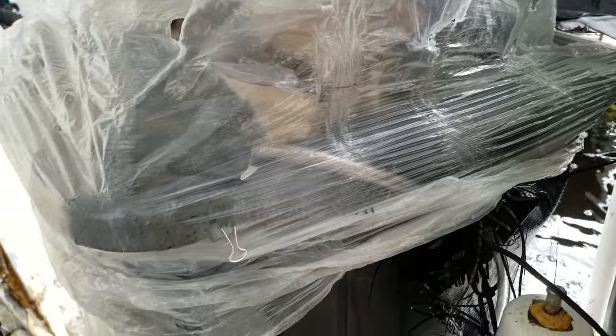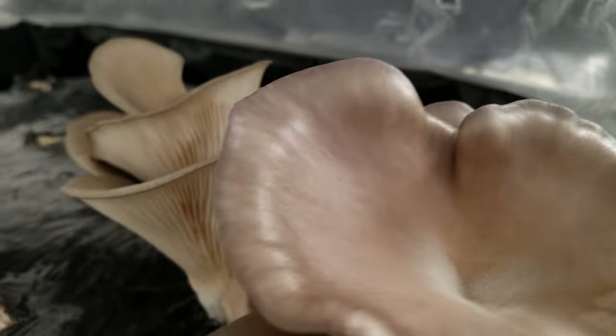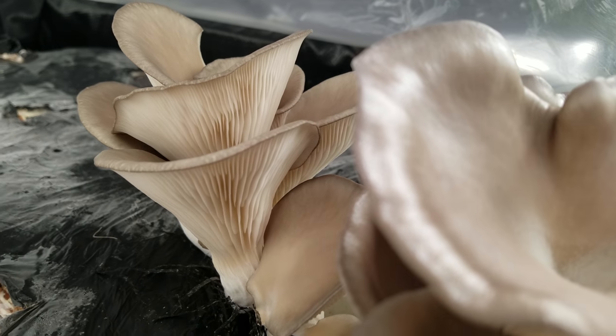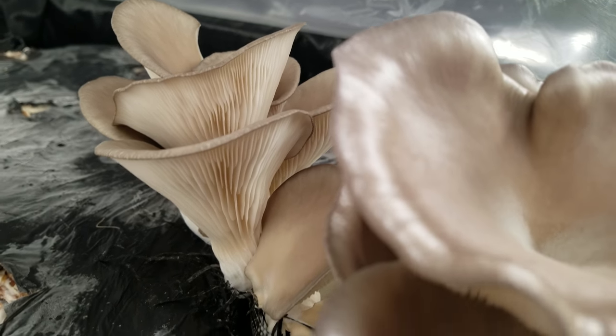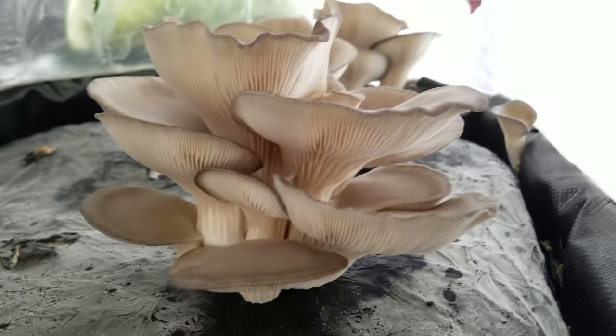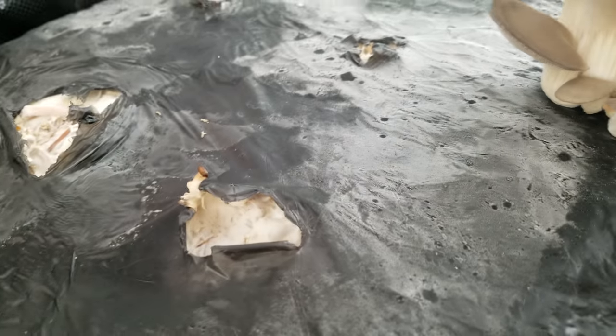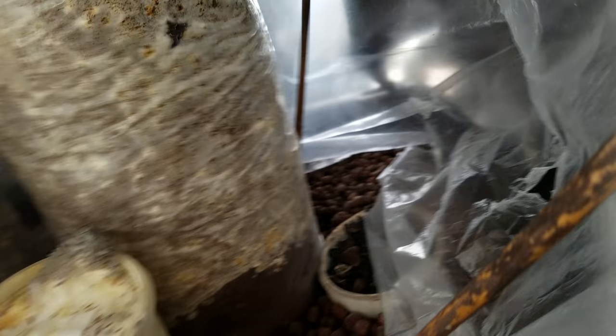These guys are the star of the show — oyster mushrooms integrated directly into a flood-and-drain grow bed. As you can see, the fresh air exchange looks pretty good because they don't have a lot of stem; they're mostly all caps. The bouquets are pretty big — probably about a 500-gram bouquet — and there's some more in the back. Over here is where I harvested some.